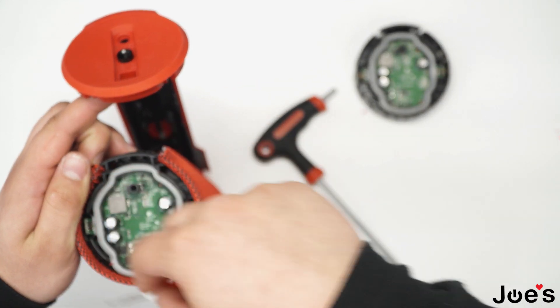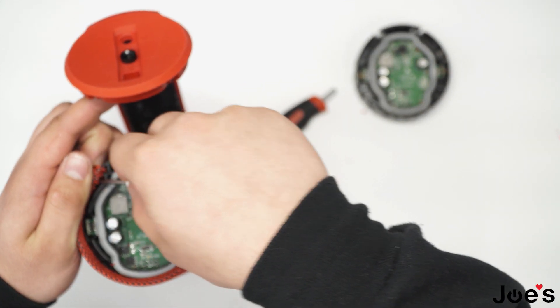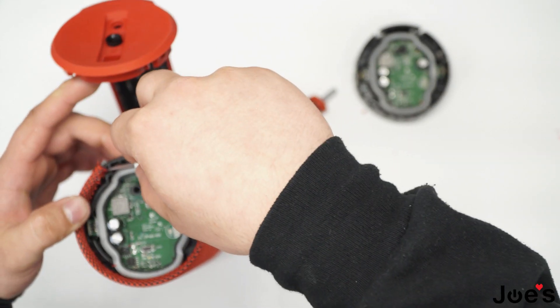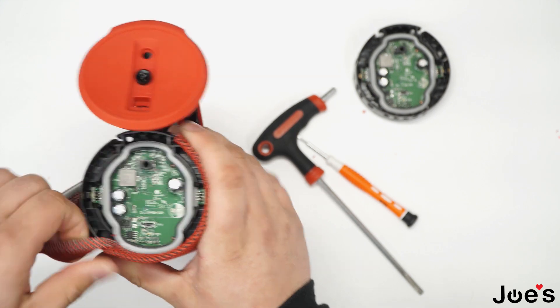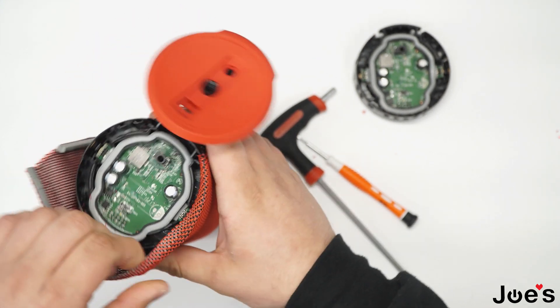Take off the fabric off the top of the speaker by just unclipping it right about here. It's all unclipped so it's fairly easy — it should wrap out like this fairly easily.